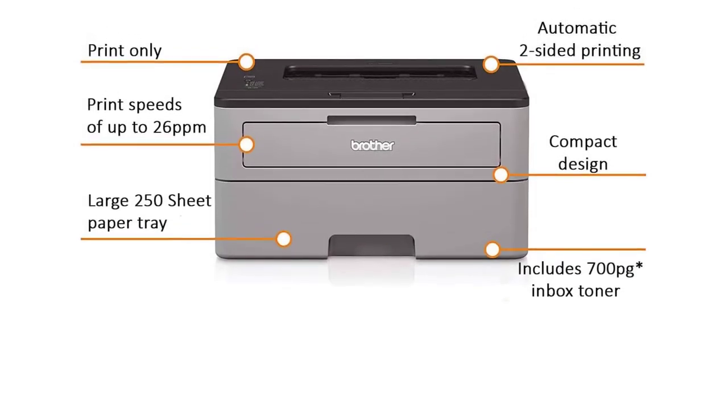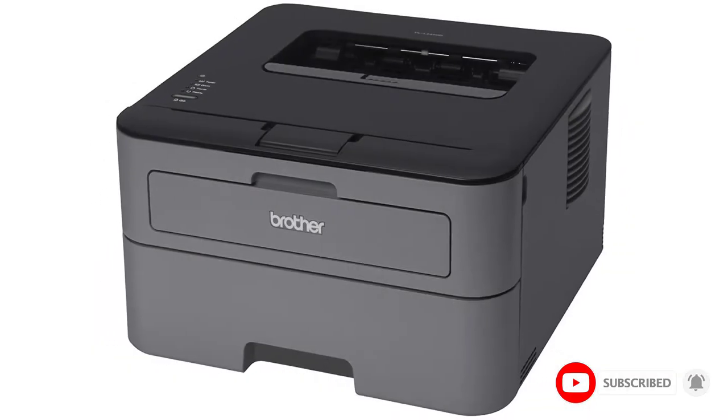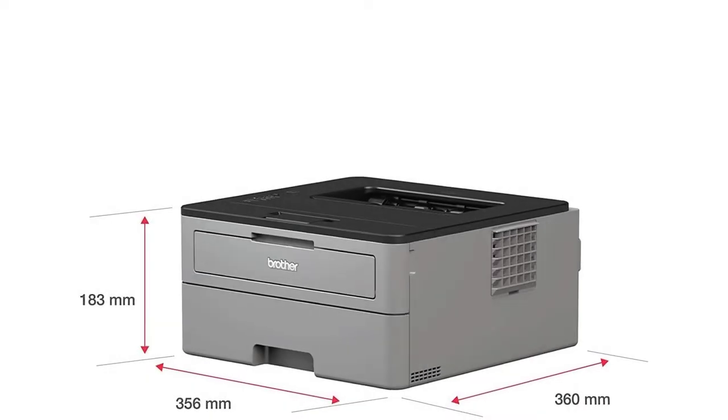On top of that, it manages to stay relatively compact. For all of its features, this is a basic device. As such, you only get black and white pages and there's no Wi-Fi connectivity. If you have a solid USB setup and don't need color, however, that won't be a big issue.